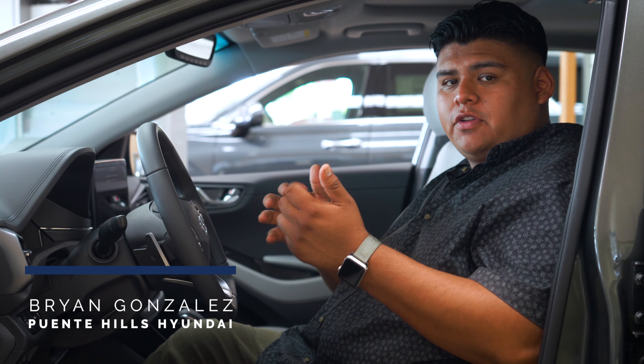Hey everyone, it's Brian from Ponyos Hyundai. In today's video, we're going to be taking a look at the 2022 IONIQ Hybrid. This specific one is the limited trim, so that means you're going to be getting the memory seats on this car. We're going to go over how to set those and what that exactly does for you.